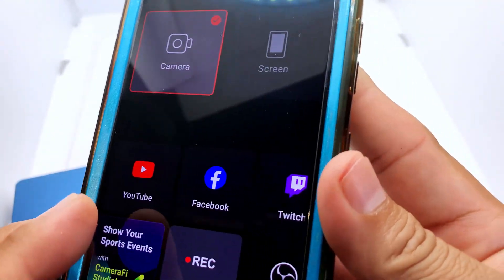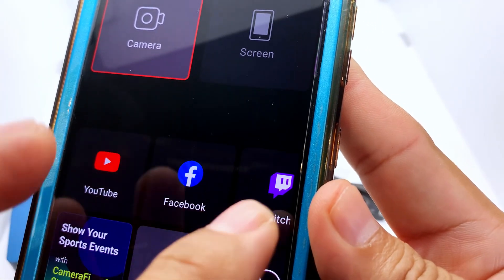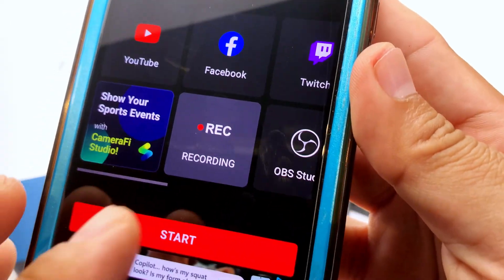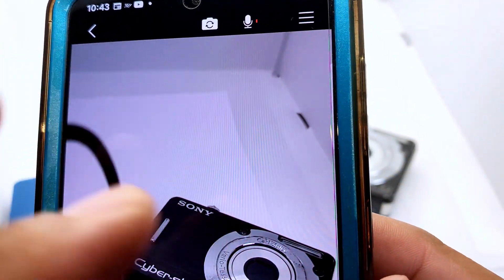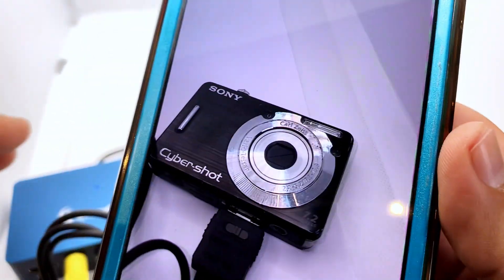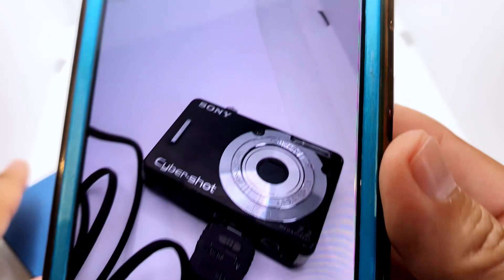We have now set up Camera 5 Live — this is the interface, this is what it looks like. You can stream to any of these platforms: YouTube, Facebook, Twitch, or OBS. But for the sake of this tutorial we're just going to record and hit Start. One thing you have to do is allow permissions so the app can access all your different peripherals through ClearClick.